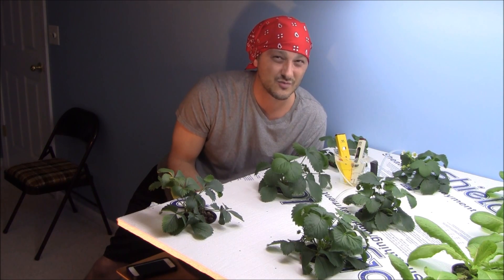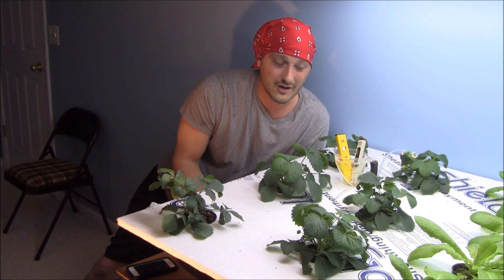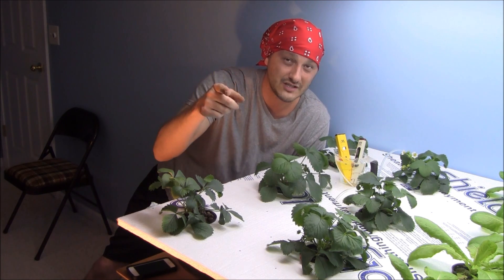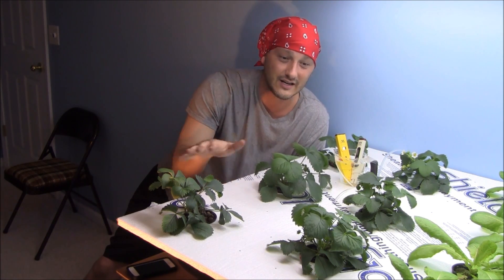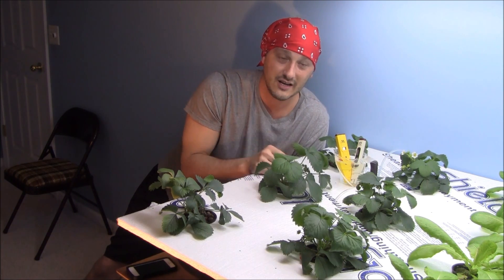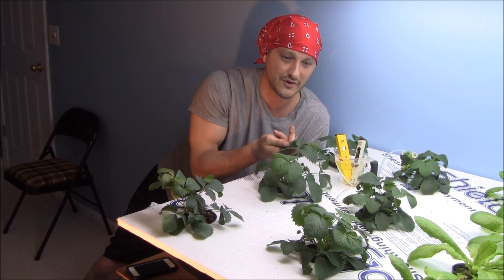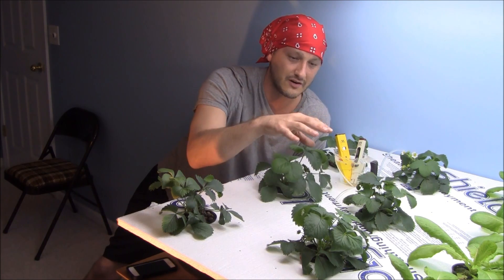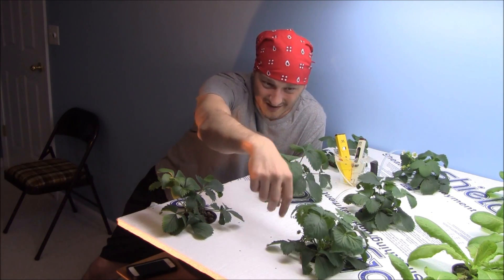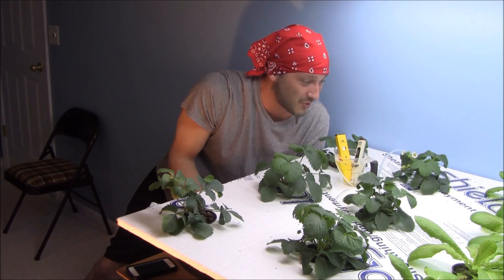I wanted to give you guys a quick update on these strawberries — they are doing really well, blowing up here. This is exactly 31 days since transplant. If you missed my first video, I'll put a link below. I couldn't be more pleased with how this is going 30 days in. Nice green growth, beautiful leaves starting to get some size to them, some berries kicking on, and believe it or not I even have a couple of red ones — just little tiny guys. These are the Quinault strawberries.